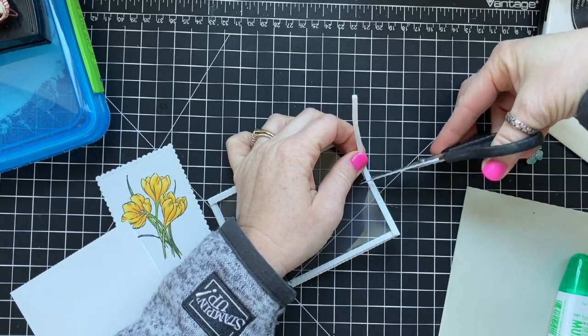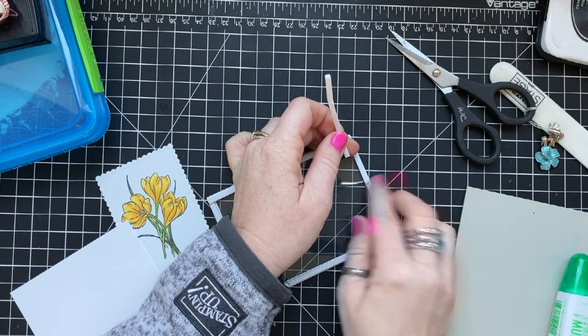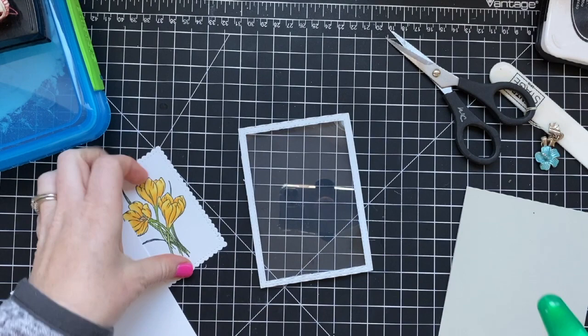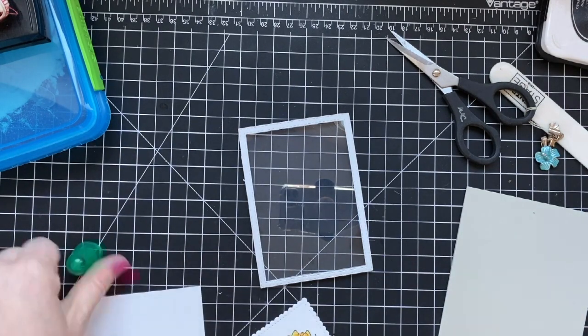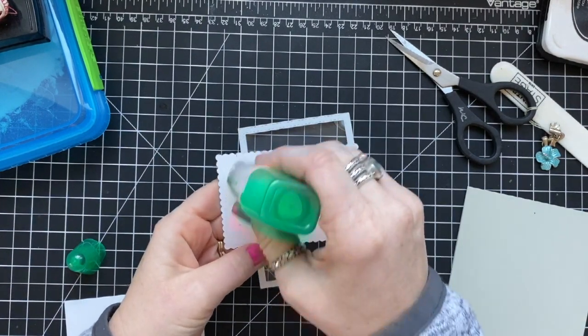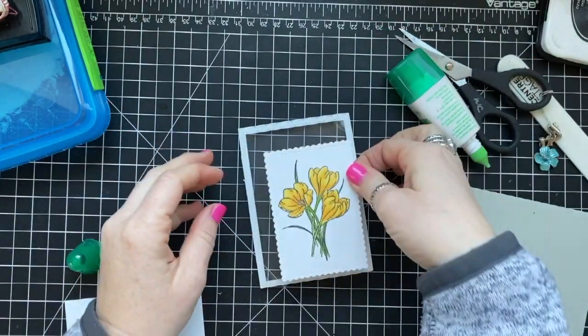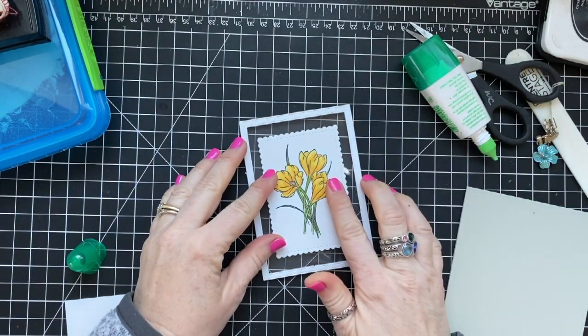If you need any Stampin' Up products you can purchase them via the link below the video. I also have them listed on my blog, which has additional photos. If you want to see pictures of that purple shaker card I made, you can check that out over there as well.